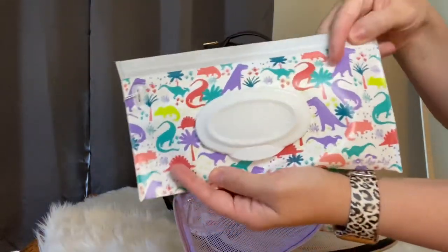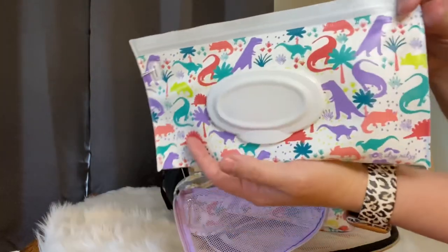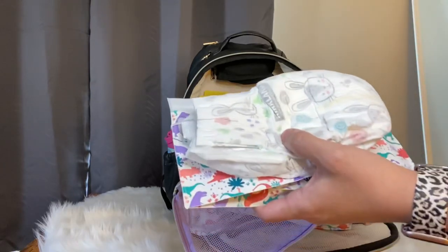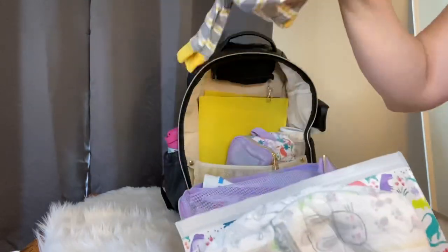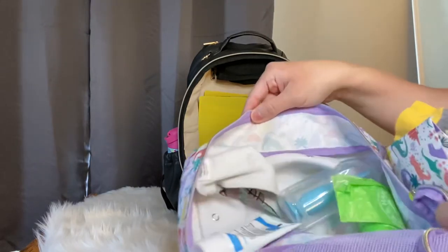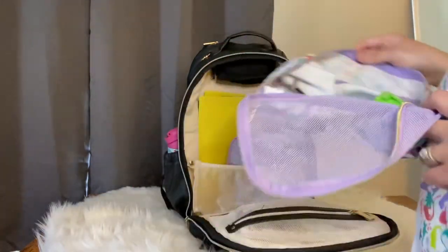Here are the dinosaurs again - if you can't tell, we're obsessed with dinosaurs! I also have a reusable wipes case in the dinosaur print. I love that they came out with both dinosaur prints. Then I had a sleeper for my son and a few other things he would need.